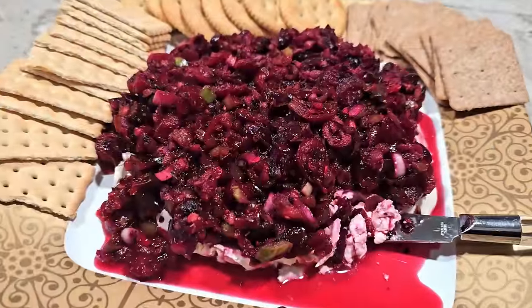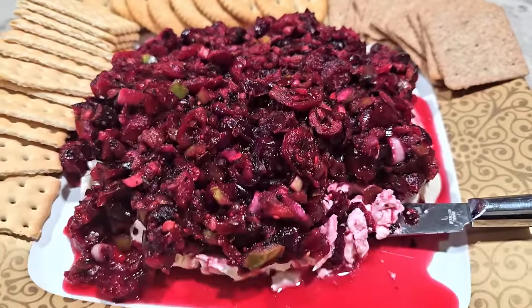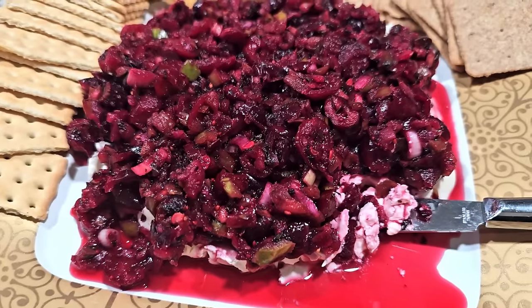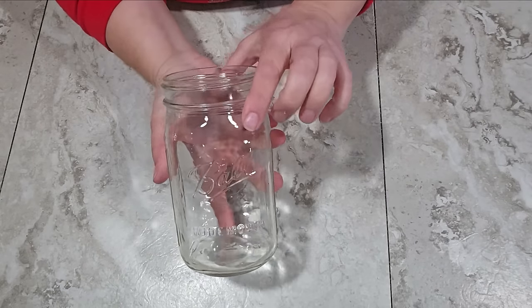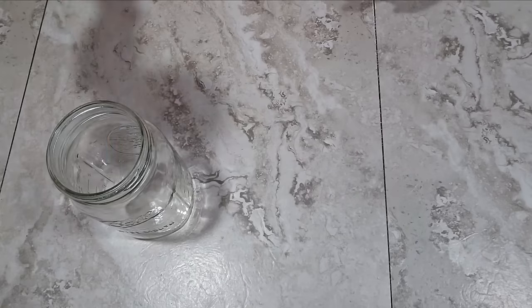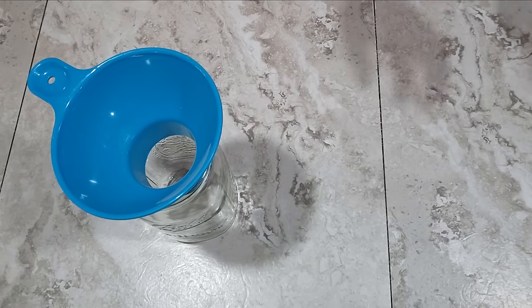The first recipe I'm putting together is a beautiful and festive cranberry salsa. This is a recipe that I got from my friend Lisa — I just made a couple small changes to suit our taste — but this is an appetizer that's equally delicious and attractive. For the cranberry salsa I'm going to be using a wide mouth quart-sized jar, and of course I've got my funnel to help me get things into the jar without making a mess.